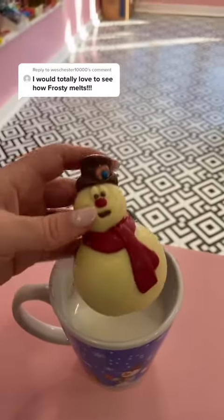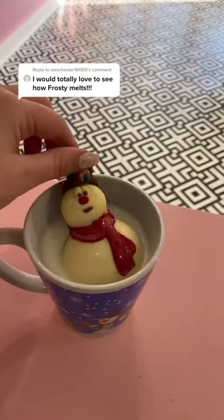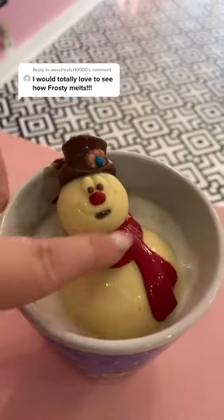All right, moment of truth. Let's pop him in. Oh, Frosty faces us. Melt in so we can watch your face. So I had to help Frosty here, otherwise he was just kind of floating around weird.